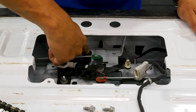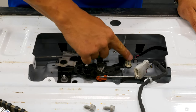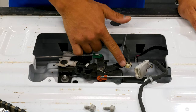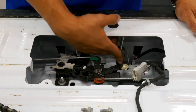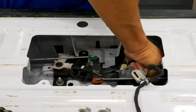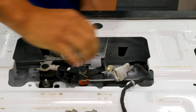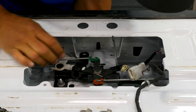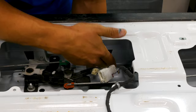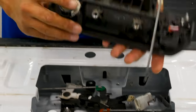Now that the 10mm bolts are removed, you're going to have to unsnap this rod, which is just this white clip that spins to the side. You can lift that rod up and out, and now the handle is just clipped into place. So you can just press down on the handle and you should be able to fish it right out of there.